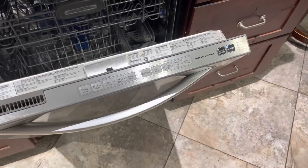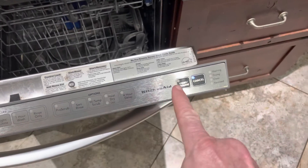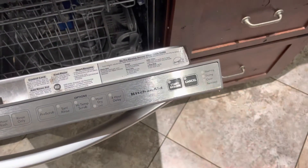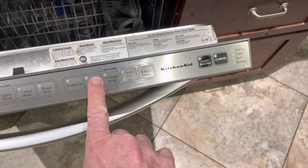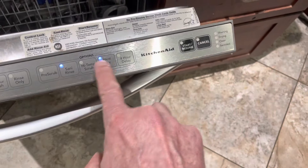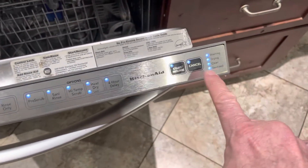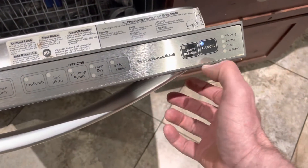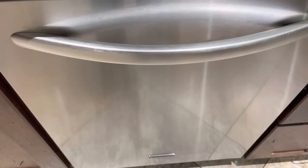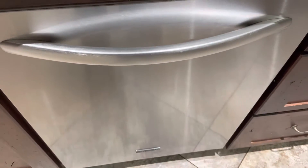This is a KitchenAid. The way to reset it: you don't want any lights on. Hit the Cancel button, then hit Sani Rinse and Heat Dry — Sani Rinse, Heat Dry, Sani Rinse, Heat Dry. When all the lights light up, hit Cancel, then shut it, and you will hear it start to do things. Just let it go through its process of resetting.